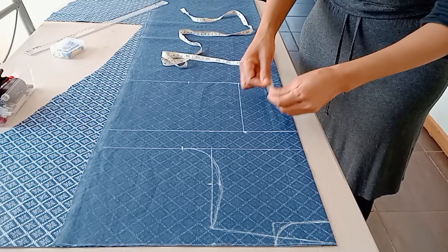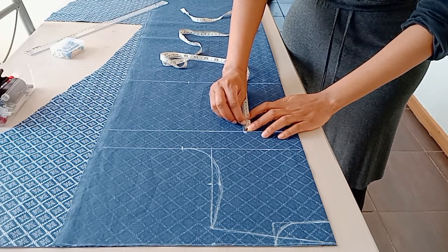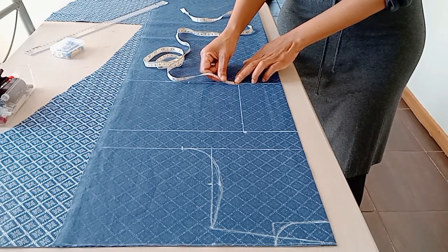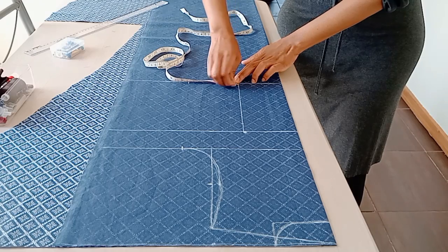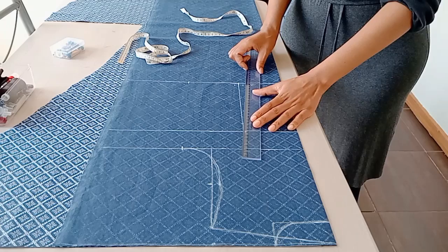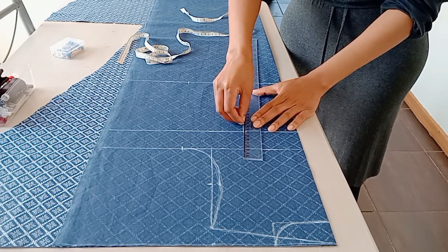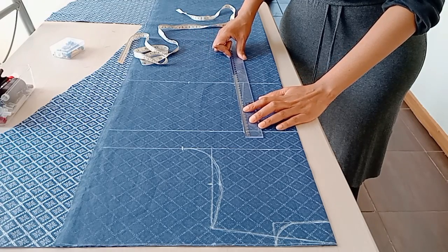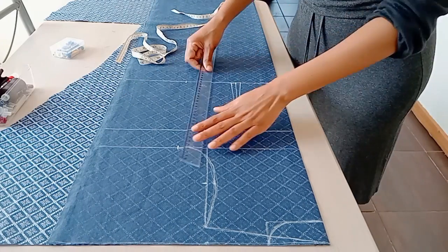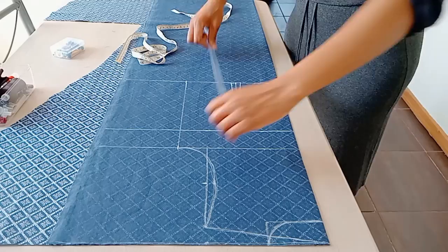I go down from the bust line by 3 centimeters and make that mark. Then on the waistline I make a 1 centimeter mark on both sides of the line and draw my dart. After that I connect the bodice from the upper bust down to the waist.